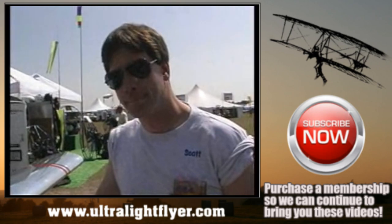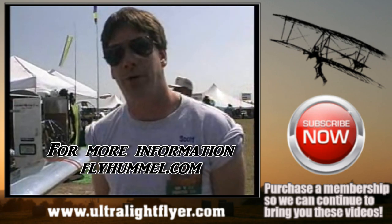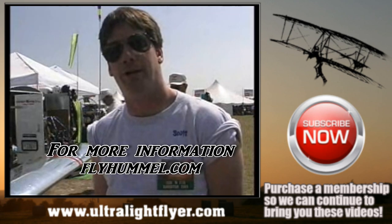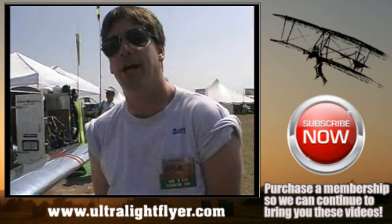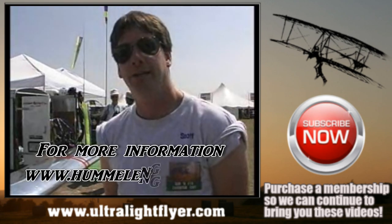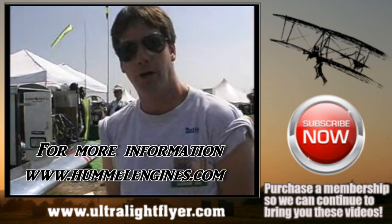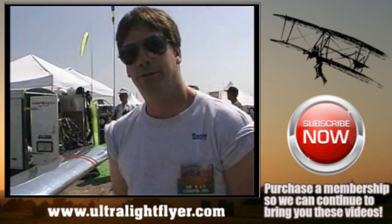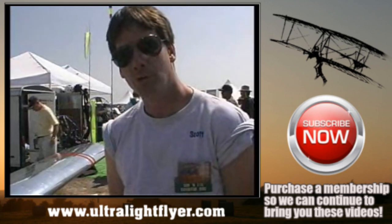If someone wants more information, you can find out about the Ultra Cruiser from Hummel Aviation at 509 East Butler Street, Bryan, Ohio 43515. Phone number is 419-636-3390. If you're interested in the engines, contact Hummel Engines at 16777 County Road D, Wauseon, Ohio 43567. Our email address is h-u-e-n-g at fulton-net.com. Thank you very much for your time.